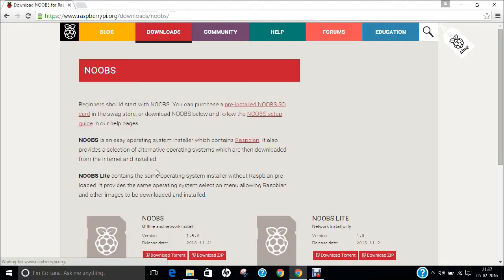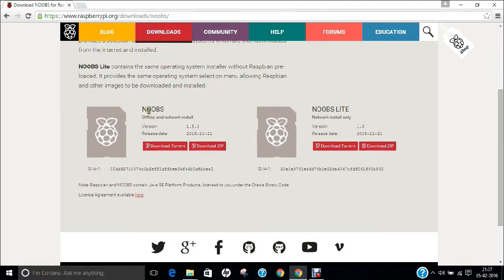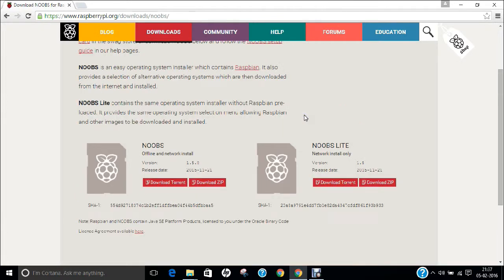Click here and you will find two versions: NOOBS and NOOBS Lite. NOOBS contains Raspbian and provides selection of alternative operating systems which are downloaded from the internet and installed. NOOBS Lite contains the operating system installer without Raspbian. I recommend clicking either the torrent or the zip version to get the NOOBS files.